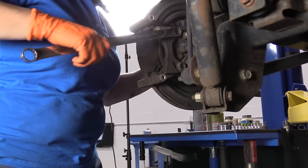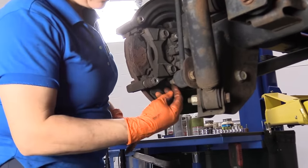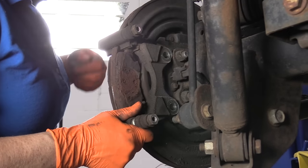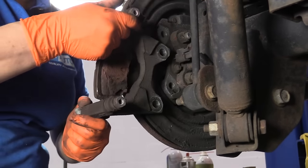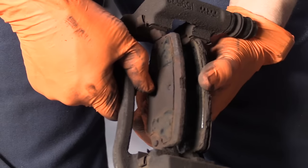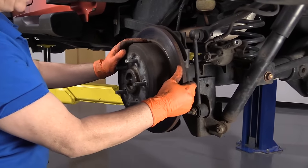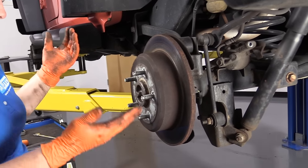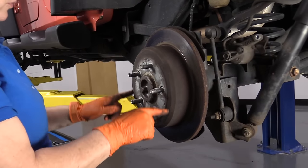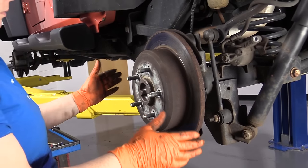I'm going to loosen that up — you've got two of them, one on the bottom and one on the top. I'm going to just move the bracket off. Now you can clearly see the pads are wasted. We're almost metal to metal. And now with the caliper bracket off, we'll see if the rotor will come off without backing off on the e-brake shoes. The e-brake shoes sit inside right in here, and they call this the hat of the rotor. If they're adjusted, sometimes you can't get your rotor off and you have to de-adjust them on a slot in the back.